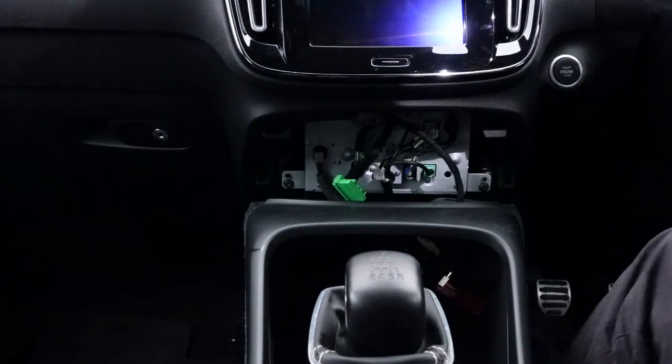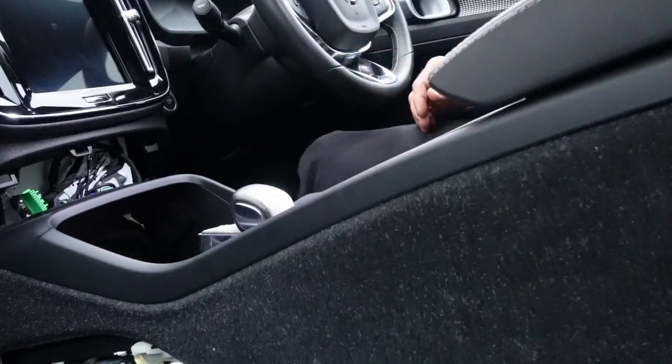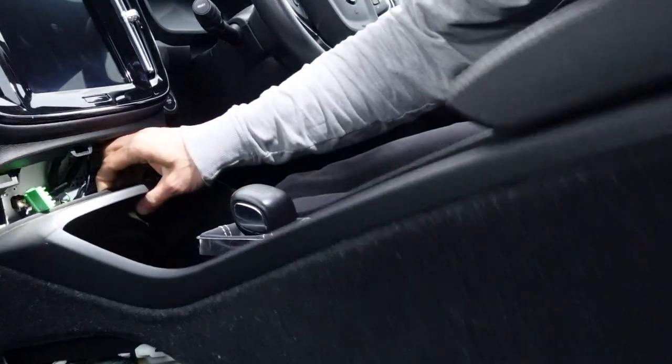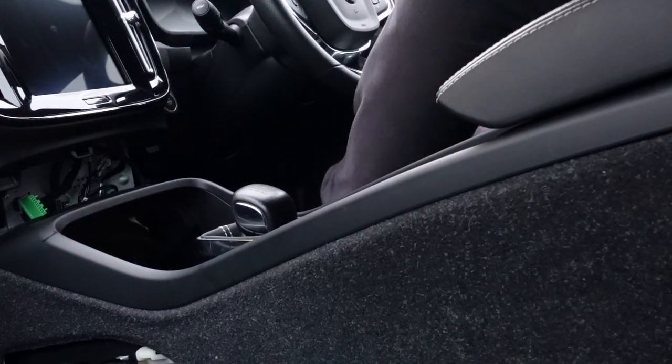I'm gonna put this one over there so I can lift it up. There should be a module. It's there. I think I will be able to remove it from the back. Now I need to remove the battery but I'm gonna wait with this until it stops raining, and then I'm gonna disconnect the module and remove the module. I'm not sure if the car will be drivable without the module, so I will try after I remove it if I could move the car back and forward, if it will start.